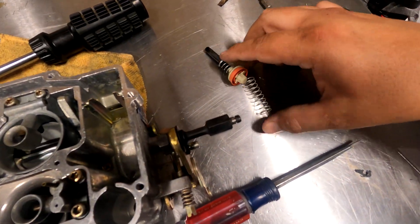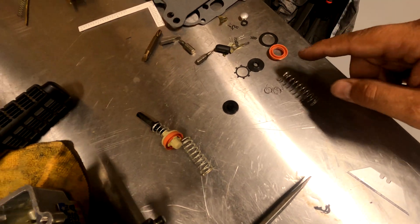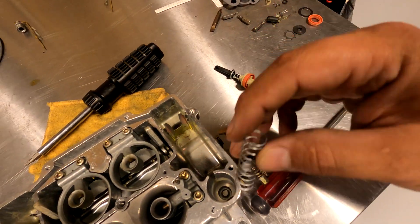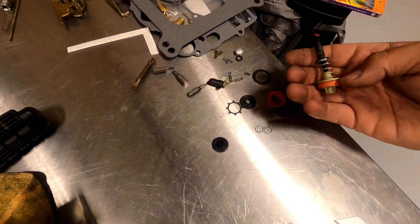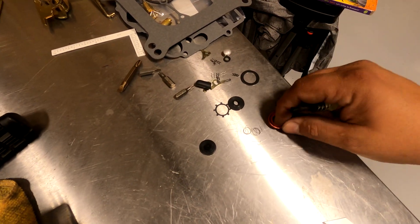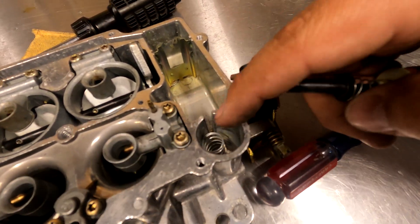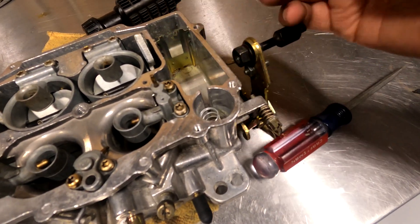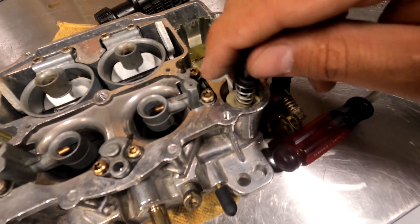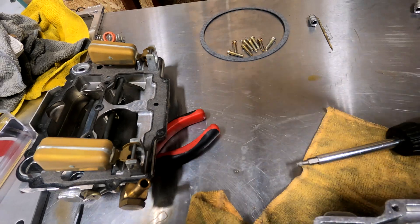Now I'm going to rebuild the accelerator pump — grab all the new parts that go along with it and replace them one by one. The big spring goes in the hole first. Then replace the seal that goes here with the new seal. After putting this spring inside, replace the seal with the new seal, then slide this piece in so the centerpiece fits in that spring and leave it like that. Now we're going to move on to the top part, rebuild that, and then sandwich it all back together.